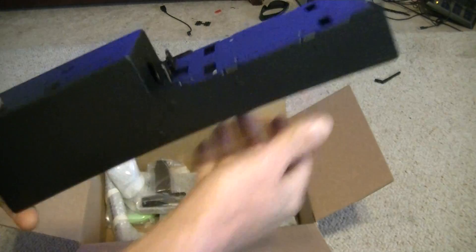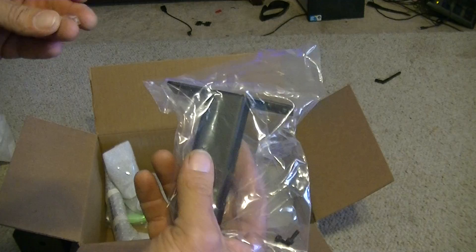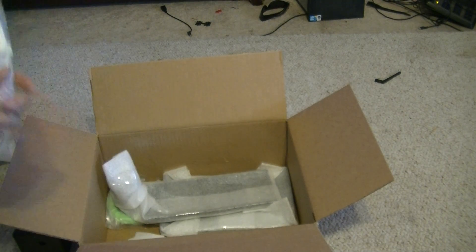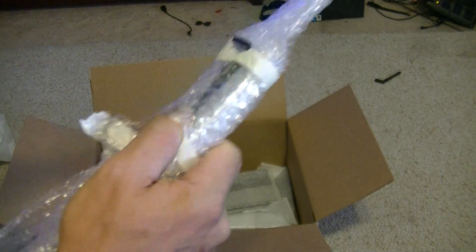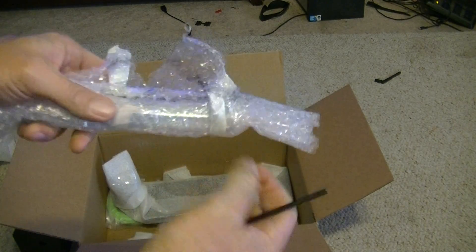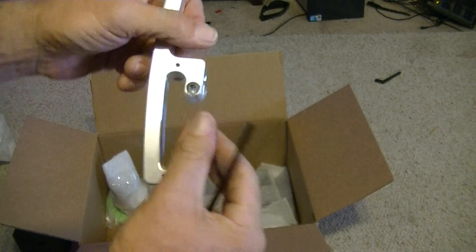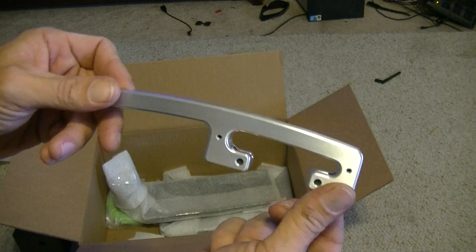Wow, that's little — I believe that's the main body. I actually ordered the newest version off Printrbot.com directly because it came with a spool rack and an aluminum carrying handle. If you're buying one off eBay you're probably going to get an older version without these features, and it'll cost you about 50 bucks to add them from Printrbot.com. You can 3D print your own carry handle and spool rack, but I like the sex appeal of billet aluminum.